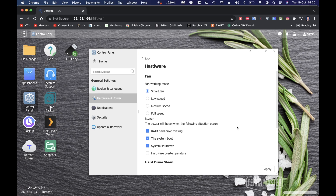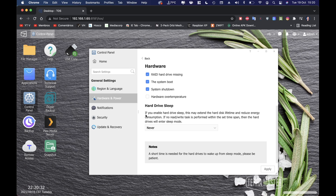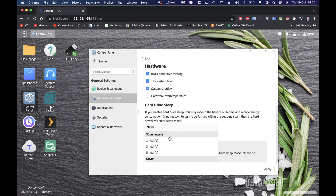TerraMaster has consistently made very quiet fans over the years, unlike other brands that sound like an airplane. You could put this unit in a living room without being bothered. There are also buzzer settings and an option to let hard drives sleep — I'd suggest enabling sleep after about one hour of inactivity.